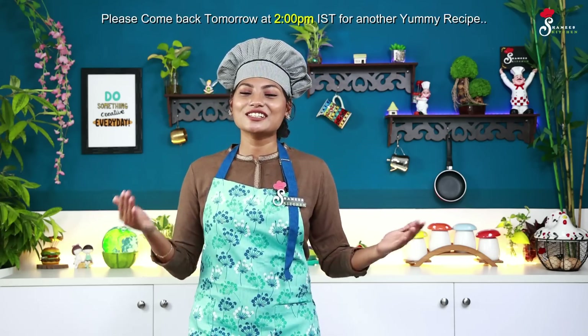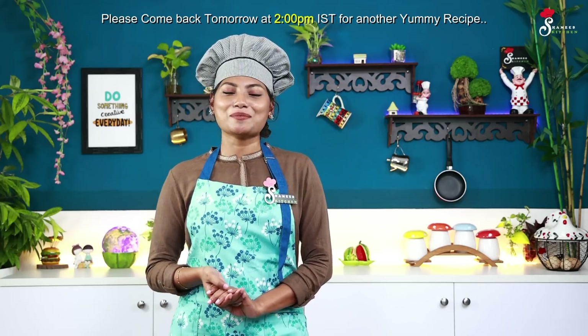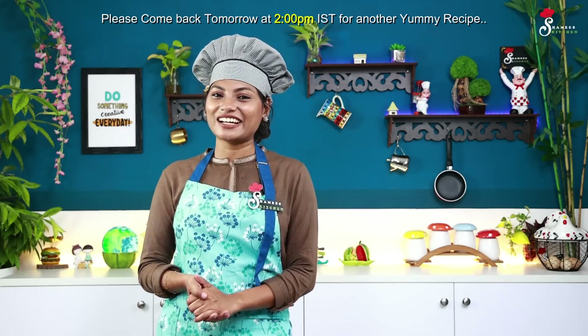Please like and share these videos. Check out the new Chameen's Kitchen channel and subscribe. If you enjoyed this video, please make sure to like. Take care, dear friends — tata!